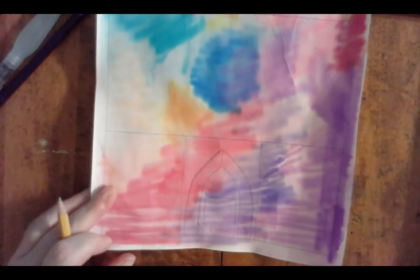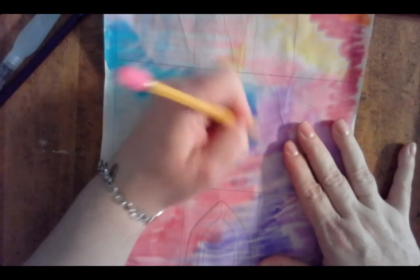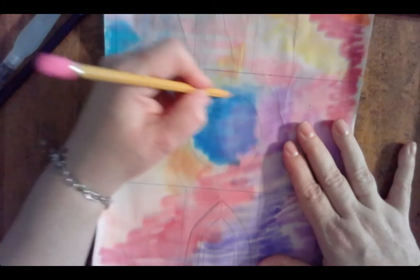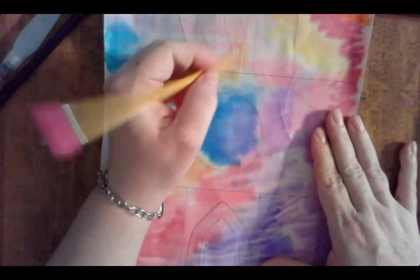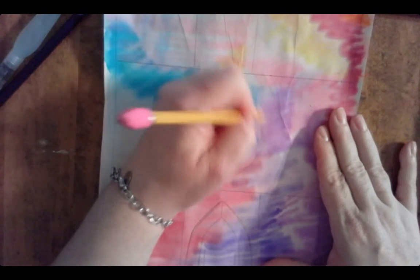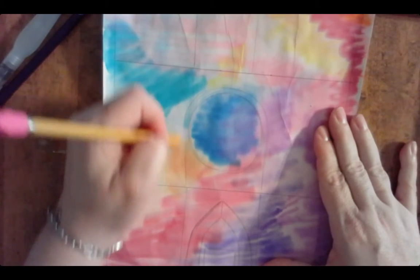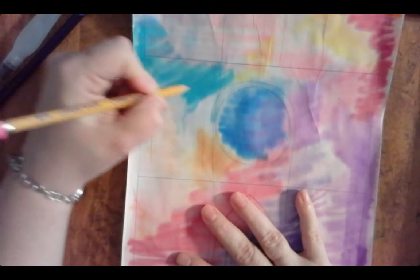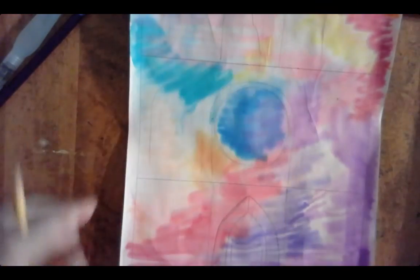Now we're going to start adding details. I want my rose window to be right in here, so I'm going to add that — which worked out perfectly with that blue spot. Over the top of the rose window there's actually an upside-down U shape that comes down like this, and then there's two smaller ones on either side — arches like that on both sides. The more details you add, the more it starts to look like Notre Dame.